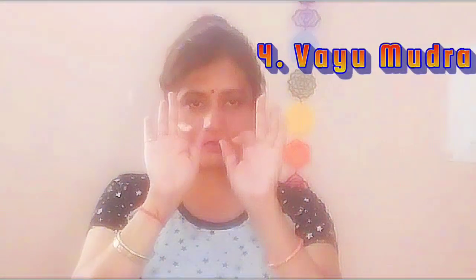Our next mudra is Vayu Mudra, the Air Gesture. To do Vayu Mudra, fold the index finger to touch the base of the thumb and then press it slightly using your thumb. This mudra balances the air element and helps alleviate symptoms like numbness and tingling in extremities. Regular practice of Vayu Mudra can be helpful in managing diabetic neuropathy and improving blood circulation.